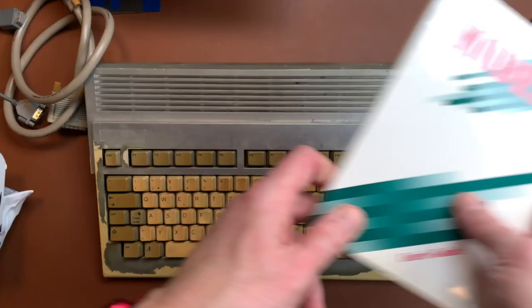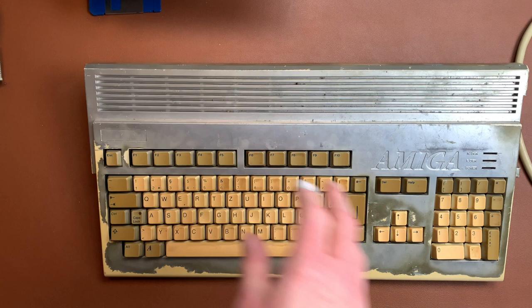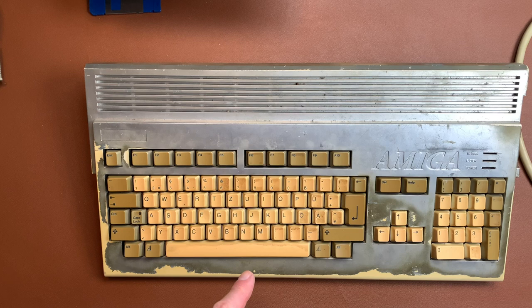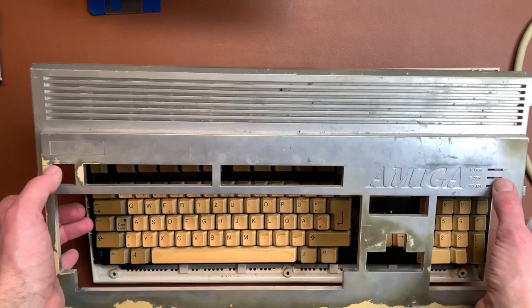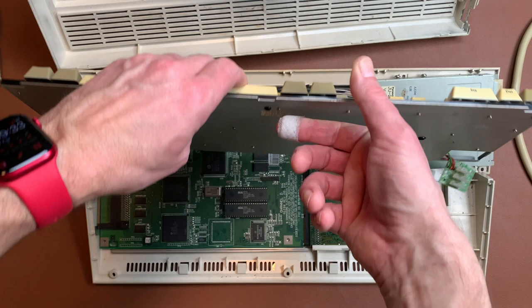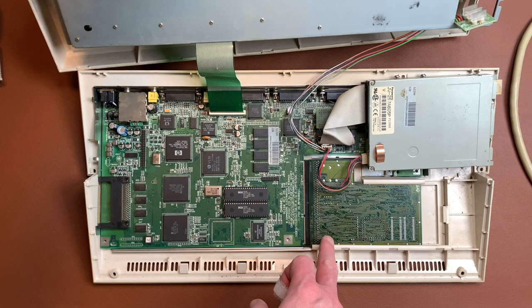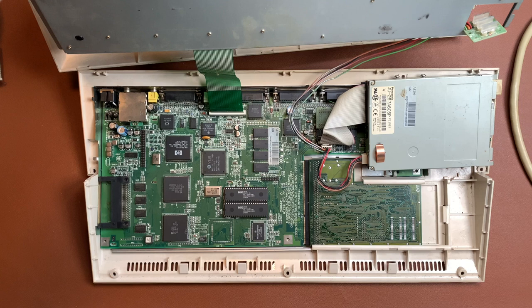The modem even comes with the manual, which is nice. You might wonder why I paid 400 euros for this — it looks like a stock A1200 in really rough condition, let's call it the Chrome Beast. The lights are missing — actually they're in here. The keyboard is a mess and I have no idea if it works. But this is the main attraction: an MTech 1230 LC, and this is the whole reason why I bought this Amiga 1200 for 400 euros.